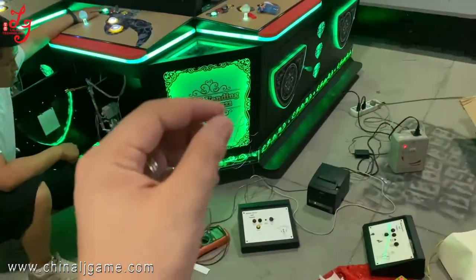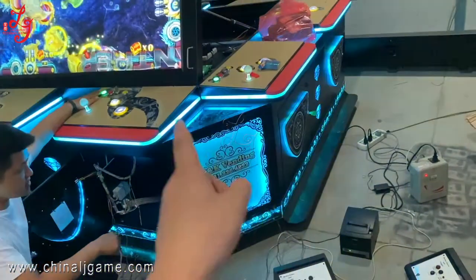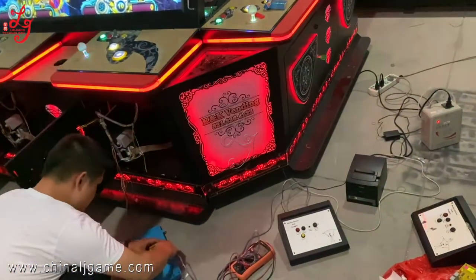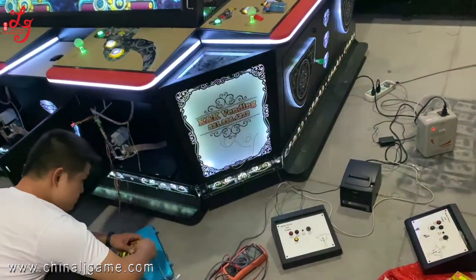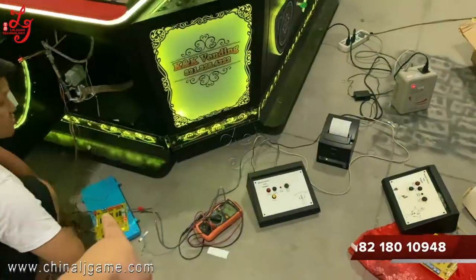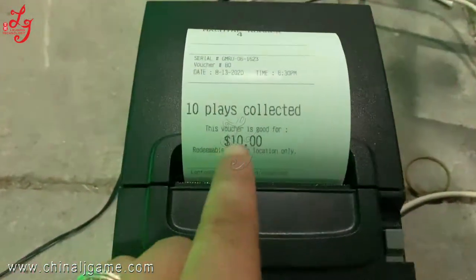Now we are showing you the Musa Go system — how this ticket is printing out from the machine. The wire is disconnected just right now. One thousand credits, and it will show 10 — you see.